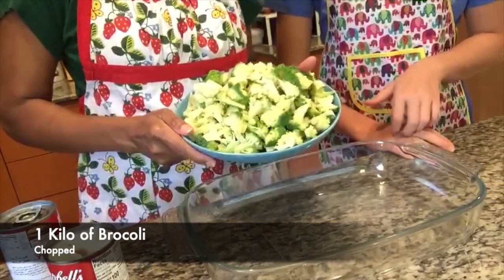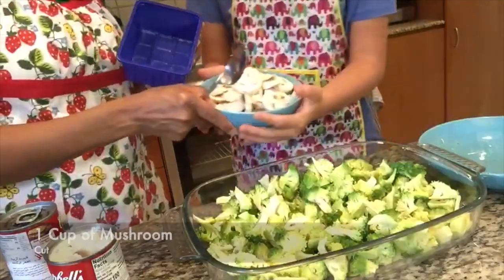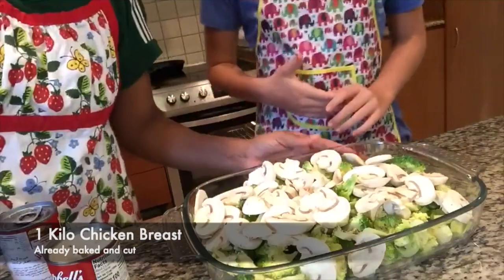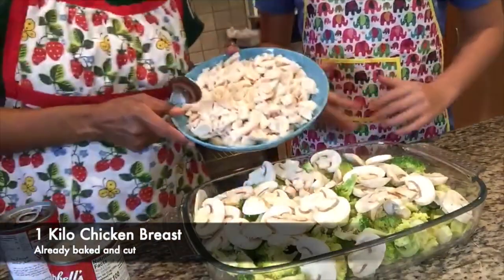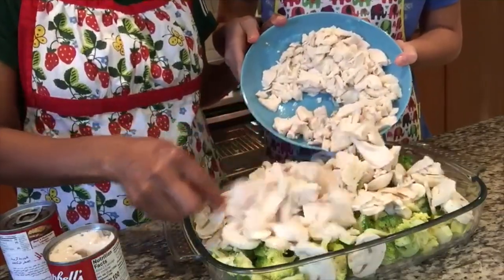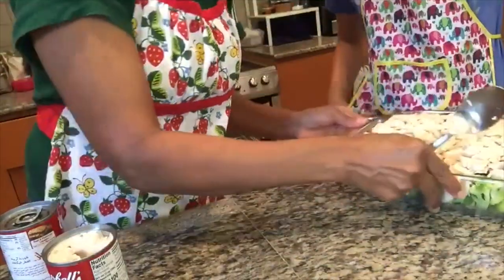One kilo of broccoli, chopped. One puff mushroom, already cut. And then a kilo of chicken broth — already boiling and cut it aside.